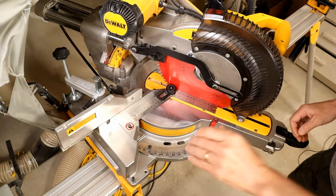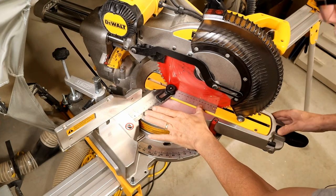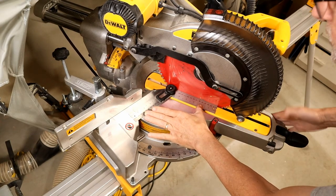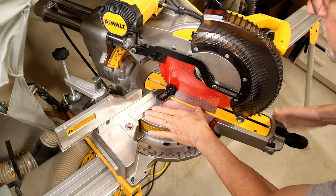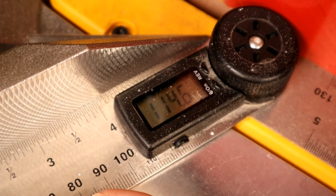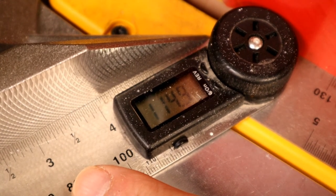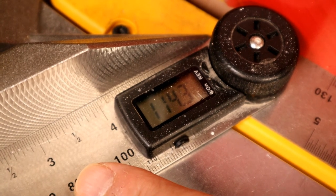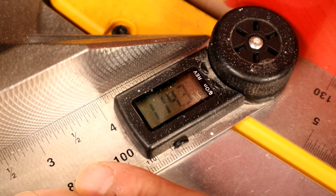Here's method number two. If you want to skip most of the above steps, you can just turn on the angle finder, being sure both arms are even with each other beforehand. Place it against your fence and saw blade, then tap the blade adjuster arm until it reads 90 plus your desired degree cut. So to get the 24.3 degree cut, the blade would be adjusted until the angle finder reads 114.3 degrees. Either way, you get the same angled cut — whichever is easier for you to use, go for it.